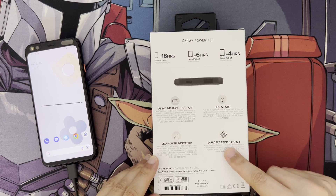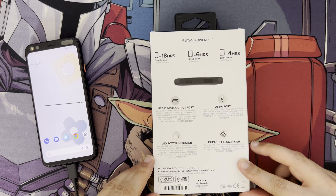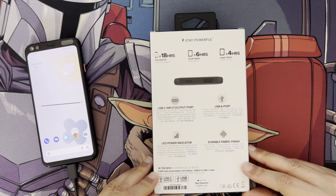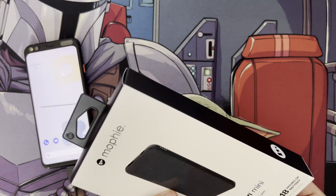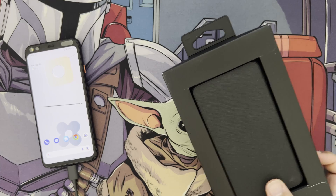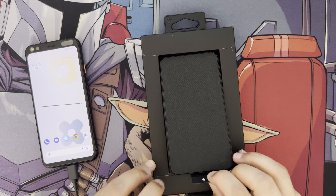It also has a durable fabric finish on the front and back, which gives it a bit more style and probably more grip too. The battery is 5000mAh. Inside the packaging you get a small USB Type-A to Type-C cable and an instruction pamphlet, which is quite large because it covers other models as well.